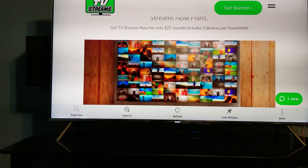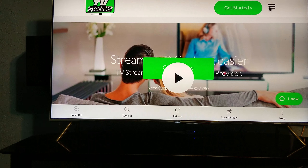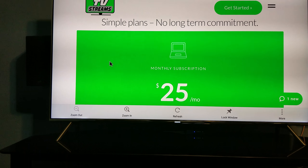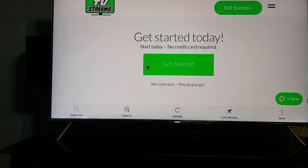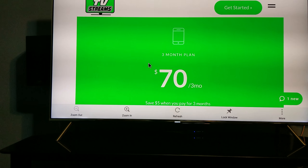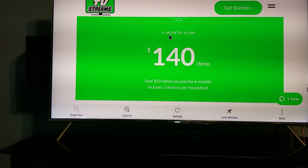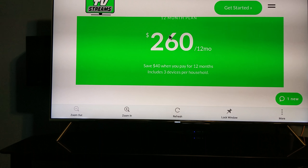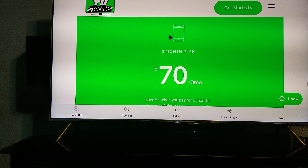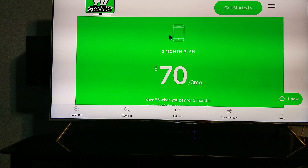I'm gonna make a video about how to do that later on this month, maybe next month. They've got like three different plans. You click on the pricing: $25 for one month, a three-month plan where you save about $5, a six-month plan for $140, and a 12-month plan for $260. I tell people to do the one-month or three-month plan, because you don't know how these IPTV services are gonna be doing — TV Streams might be on the next chopping block. We don't know.